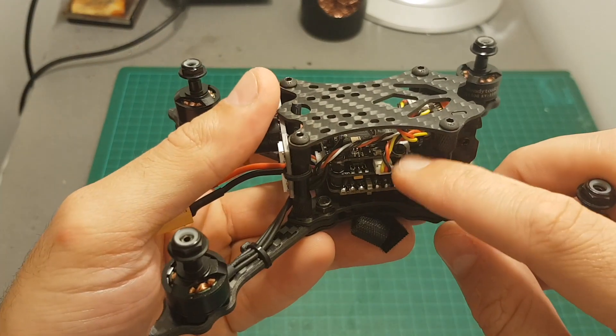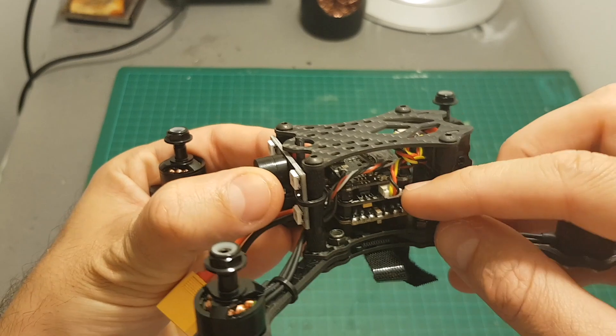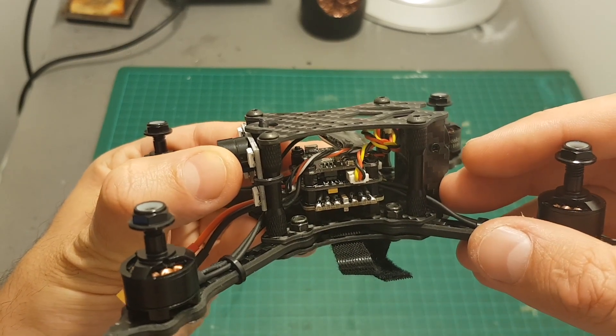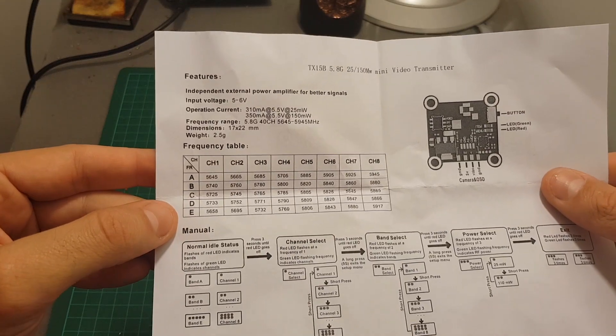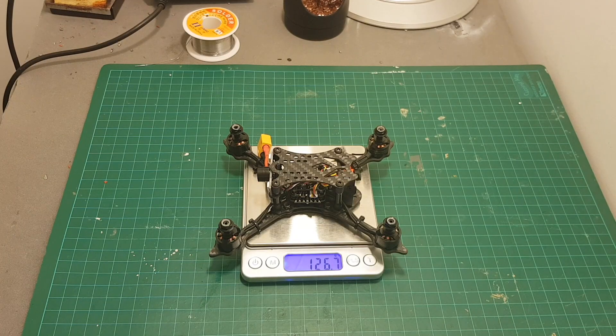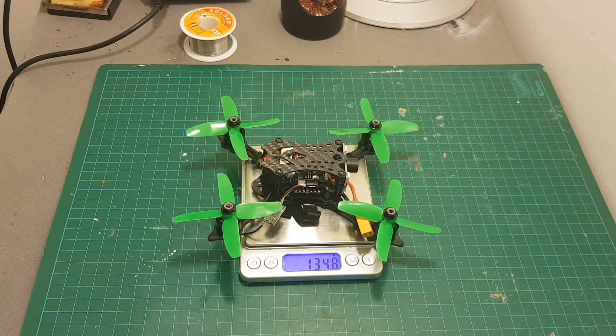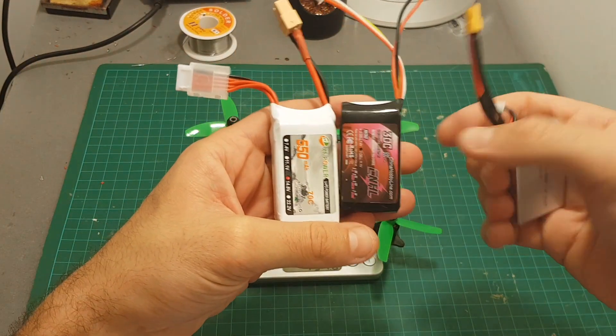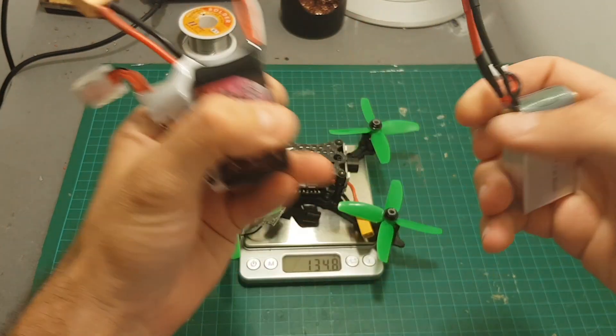On the top we've got this VTX. It has a selectable output strength of 25 and 150 milliwatts and supports 40 channels. The weight of the quadcopter without the propellers is 126.7 grams and including the propellers it weighs 134.8 grams. In my test flight I'm going to fly it with a 2S, 3S and a 4S LiPo battery.